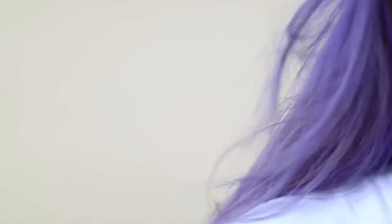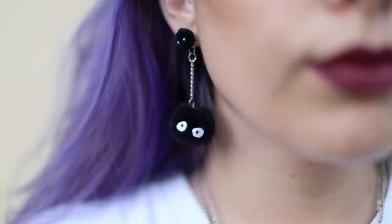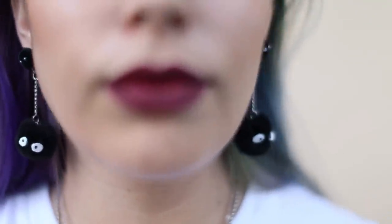Whether you're an anime fan or not, you know Totoro. You've either seen the pictures or watched the movie. Tiffany and I decided to work on a Totoro theme. Make sure you check out Tiffany's video on her super adorable Totoro themed earrings — they are just so cute. While you're there, don't forget to subscribe.